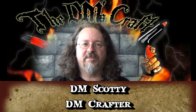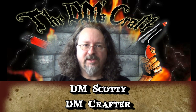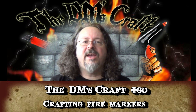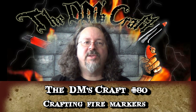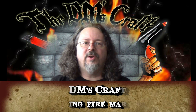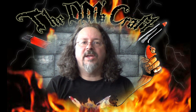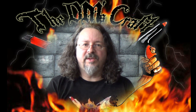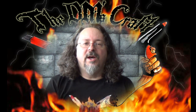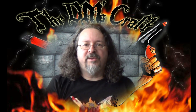Hey guys, welcome to the DM's Craft. DM Scotty here, good to have you with me. Today I'm going to show you a way to do fire stands. These have tons of uses in your game - you can use them for alchemical fire or when certain areas catch fire and that kind of thing. They're based on my fire technique that I showed in episode 77, but they're more of a mobile type marker. So let's go to the table and I'll show you how I craft those.